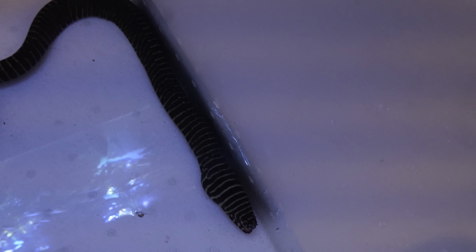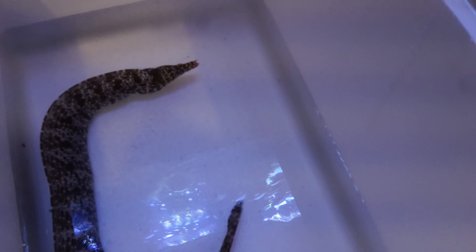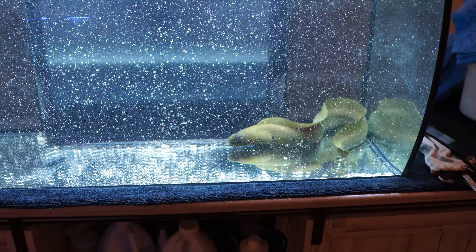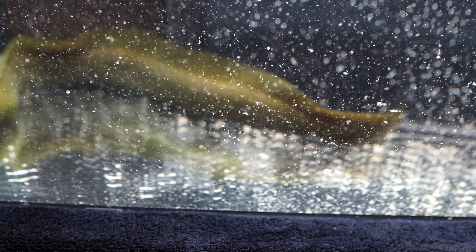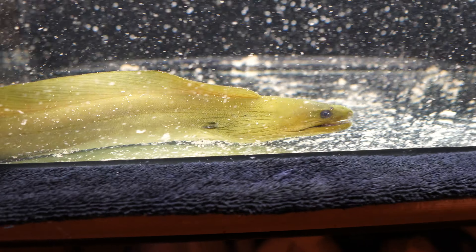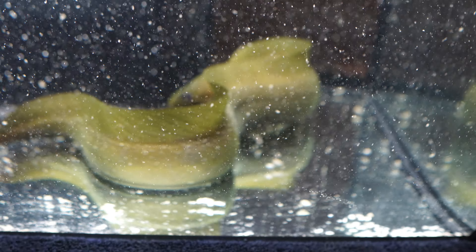Let's start unboxing these eels — I don't know which eel is in which box, so this is going to be exciting. Then we'll take a closer look, start the acclimation process, and put them into the tank. Hopefully tomorrow morning everyone's going to be fine. The unboxing is finished. Here we have the first eel, and this is the green moray — Gymnothorax funebris. This is an eel I always wanted; it gets really large and very thick. I wanted to get a small one because then I have a higher chance of success with the other eels, since the existing ones have never eaten a fish or gotten into a serious fight.